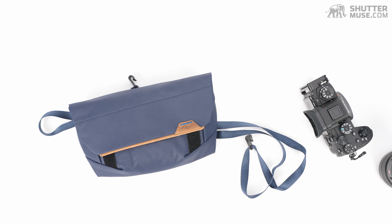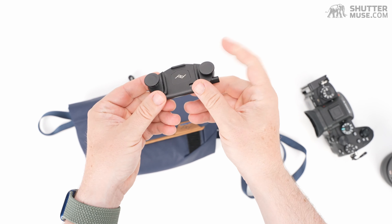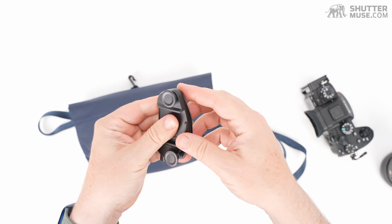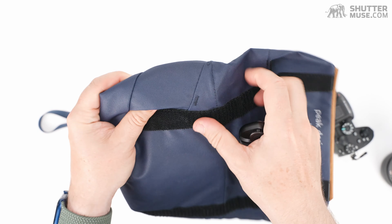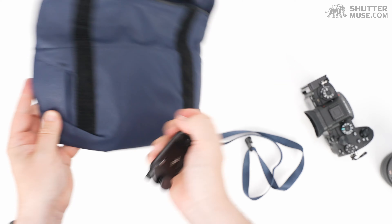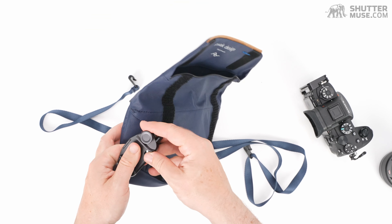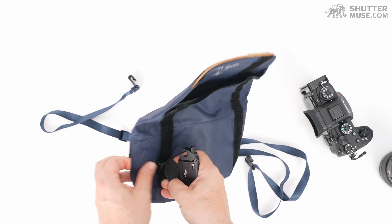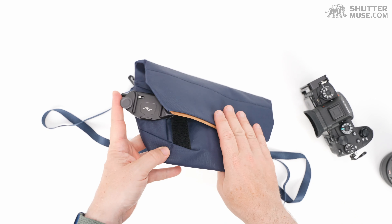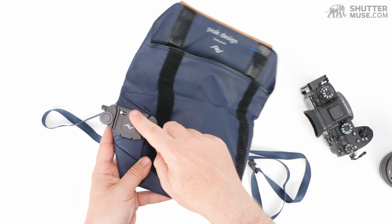One other feature I almost forgot: this is compatible with the Peak Design Capture clip. These are pretty well known and much copied within the industry. There are two rails on this bag — one on each side — whereas on the old V1 there was just one in the middle. You can stick the clip onto either side depending on how you're carrying the bag, so whether you're carrying it on your left or right side, you can use the appropriate rail for the Capture clip.